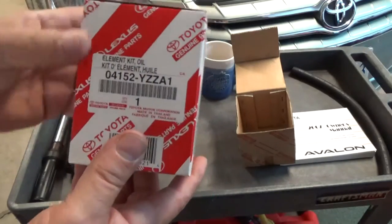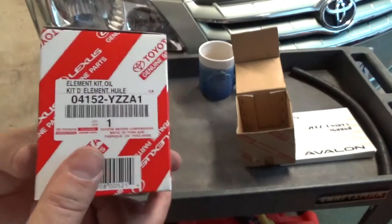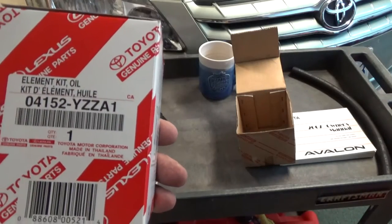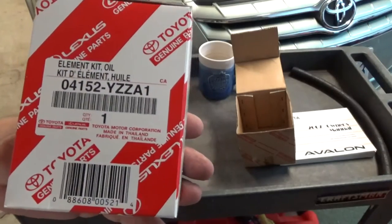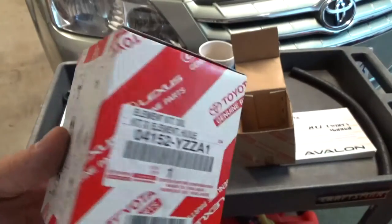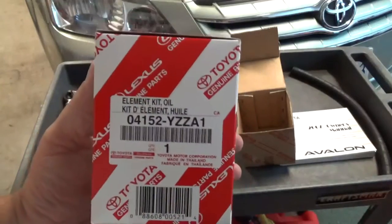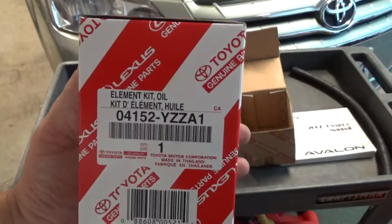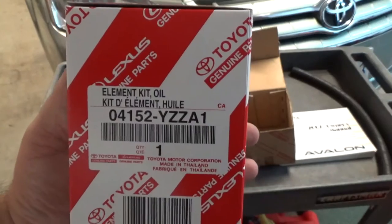In your oil filter box — note this is a genuine Toyota filter. If you buy aftermarket I understand, but if you buy Toyota make sure you get it from a dealer. They are so inexpensive from the dealer it's ridiculous. Just be very careful where you buy them from — if you can get a $20 part for a dollar, they're probably fake.